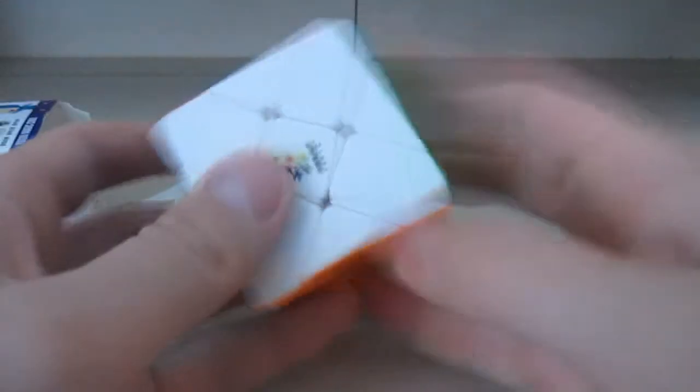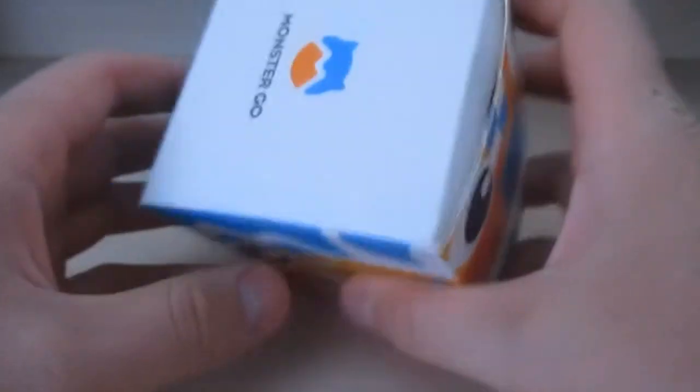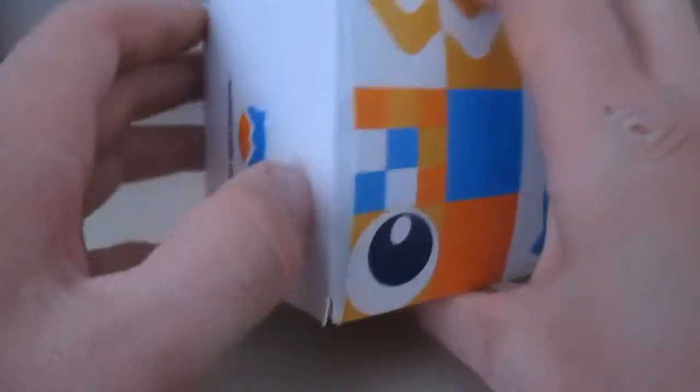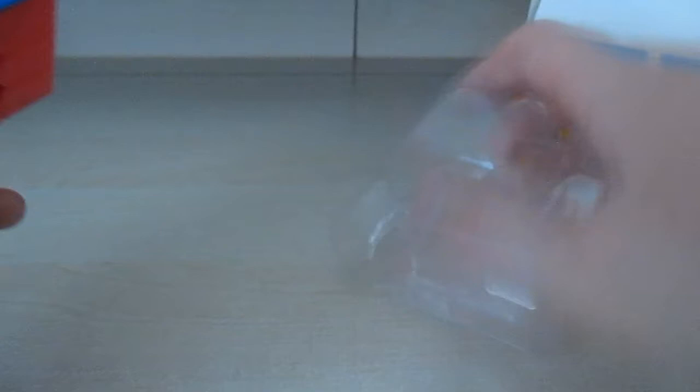There you have it. And now the ten dollar mystery puzzle — let's see what this one is. Oh, this is just a regular Rubik's Cube — a stickerless Rubik's Cube.